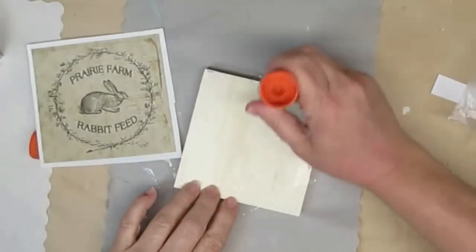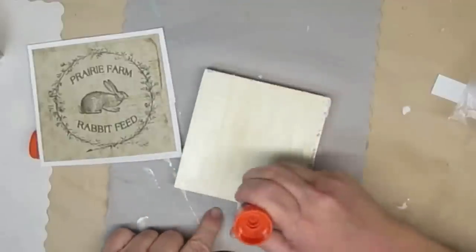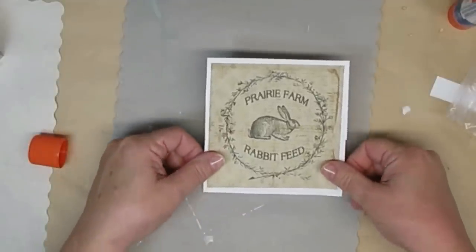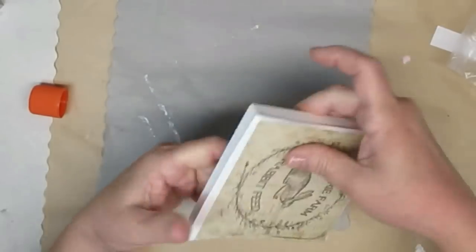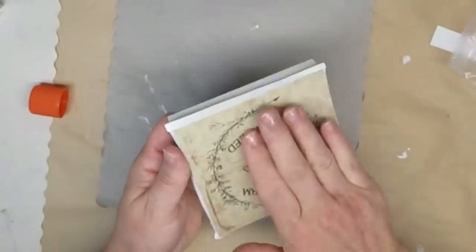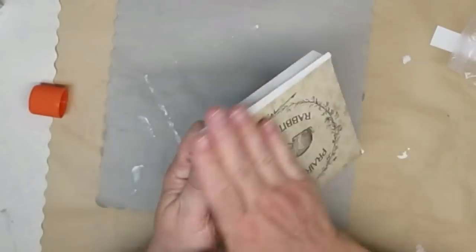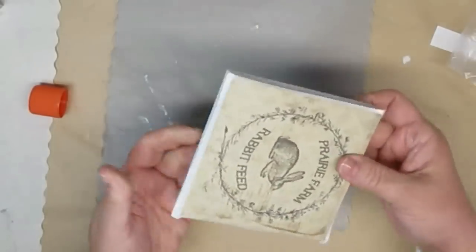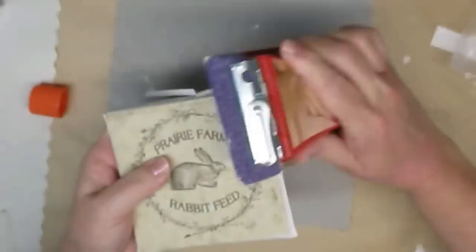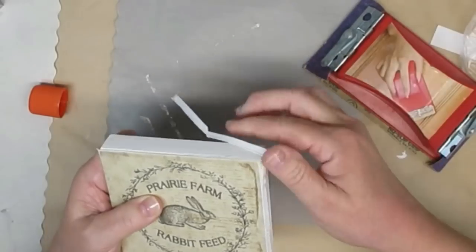For this next little double-sided sign I'm starting off by putting some glue on the back of one of these artist panels that you can get from the Dollar Tree — this one is the four and a half inch square. Now I'm just going to glue on this little printable, making sure that I have all of the edges down the way I want them and then I'll just press it in place. Using the sanding block in a downward motion will get rid of all of the excess paper and will also leave it with a nice vintage feel.